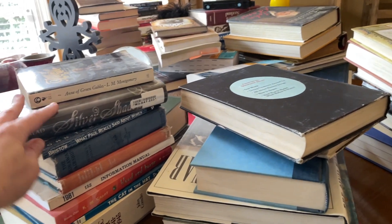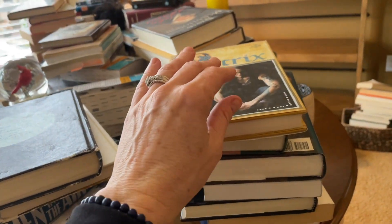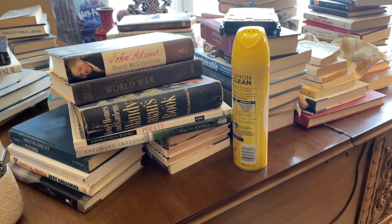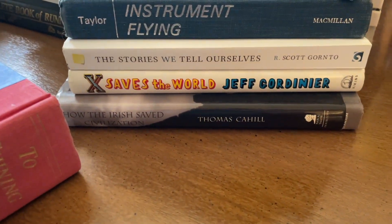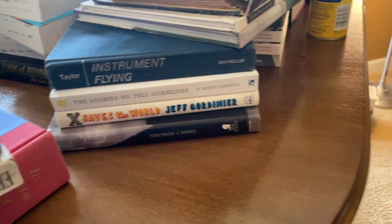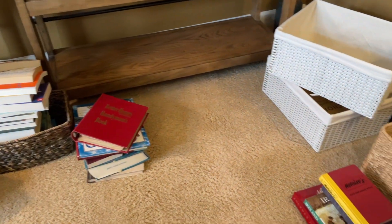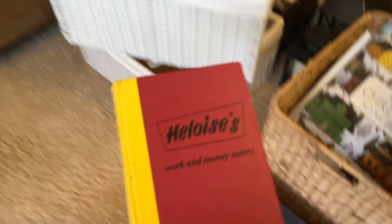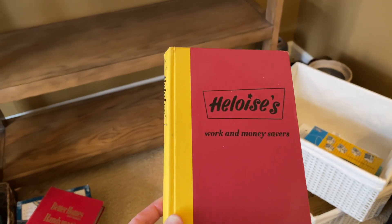Going through these books feels like such a representation of my entire life. You've got 'What Paul Really Said About Women' mixed in with 'Anne of Green Gables' mixed in with Harry Potter, lots of books from when I was a pastor — although a lot of those I left with my former church — history books, aviation books, fiction. This is a great book by the way: 'X Saves the World' by Jeff Gordinier. Books from college, all of these are books I want to keep. I stole this one from my mom — Heloise's 'Work and Money Savers' — I just adore this book, it's quaint and there's actually some useful stuff in there.